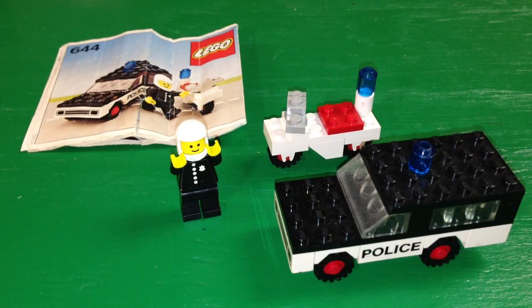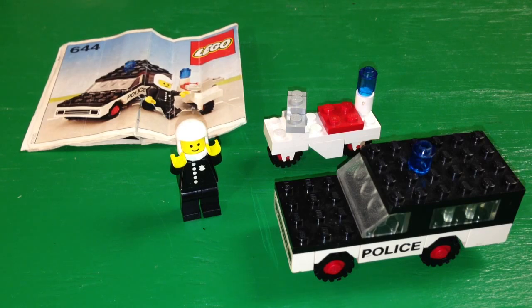That's the Police Mobile Patrol from 1978 — 41 pieces, set 644, with one minifigure. It is identical to set 540. The reason I'm reviewing this one even though it's the same as set 540 is I wanted to have a video to attach to Brickset. You can see all my reviews of Lego sets at brickset.com — I've been putting my reviews and linking them there, where you can see video reviews along with other people's video reviews of the different sets, so you can get multiple opinions on the various sets.